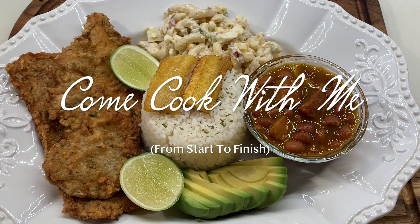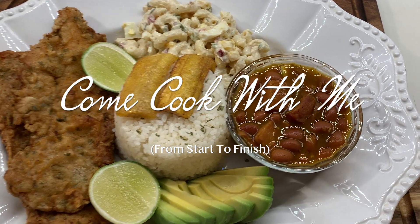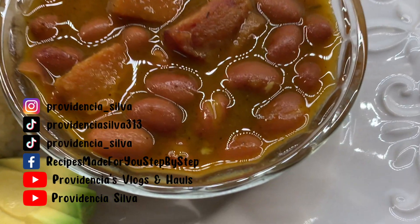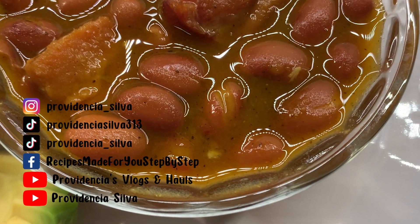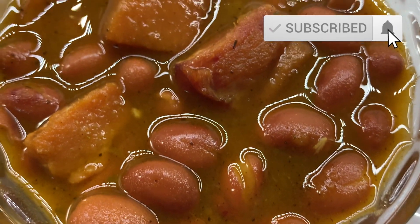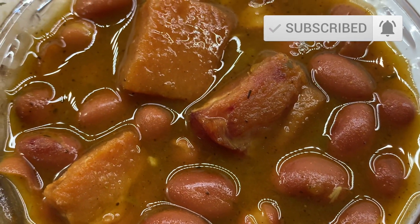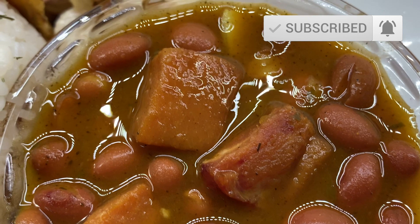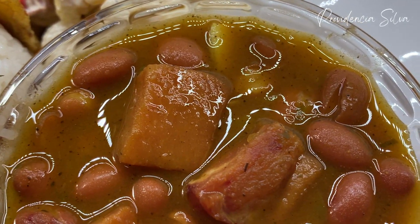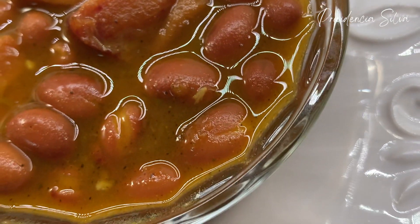Hello everyone, this is Providencia, welcome to my channel. Today I am going to do a come cook with me video with you guys. Now let's make a couple of things clear: this is just a come cook with me video, these are not specific measurements. If there's any links to anything that you see in this dish that is step by step, I'll leave it in the description box below.